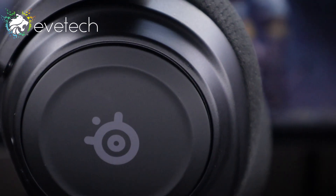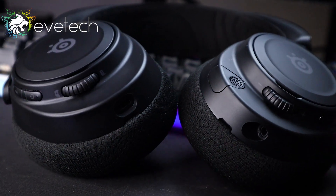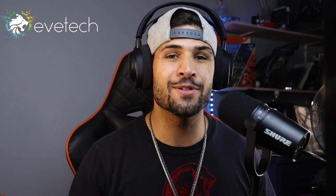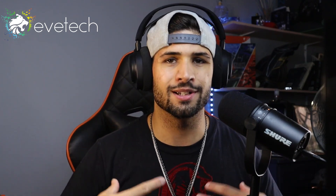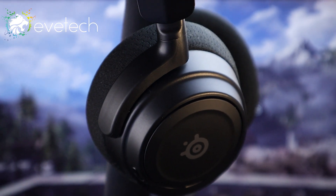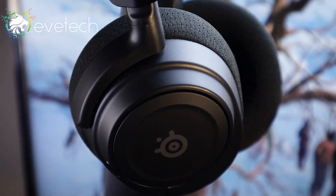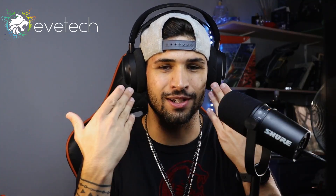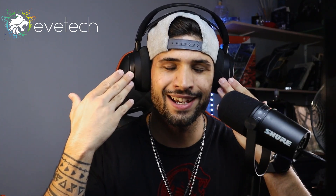This is the SteelSeries Arctis Nova 7, and in this video I'm going to give you my review and my experience using it for the past few days, and whether this is the headset for you. My name is Swalder, and a huge thank you to Evetech for sending these over. This is my very first ever pair of wireless headphones, and all I can say is it's going to be so hard to say goodbye. Whoever is getting these — Evetech and I are running a giveaway to give this exact pair away — you guys are going to be blessed.